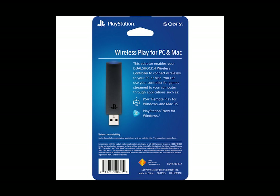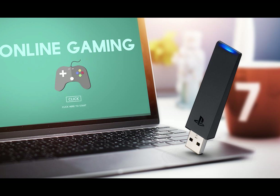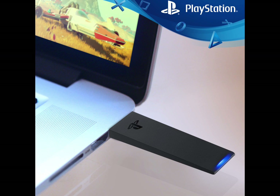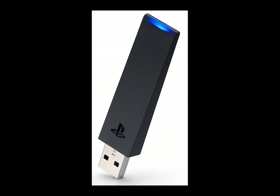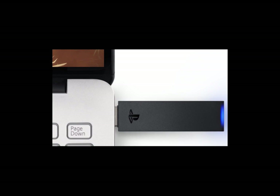Hey guys, Xero here to talk to you about the Sony Wireless Adapter for the DualShock 4. This little thing just came out this Monday, September the 19th, 2016. With this little thing, you can say goodbye to cables and finally stop dragging half of your desk to the floor every time you rage quit. It's the DualShock 4 USB Wireless Adapter — terrible name — but basically it's a Bluetooth dongle.